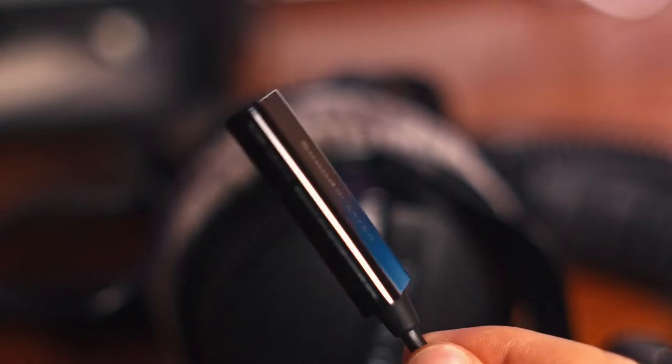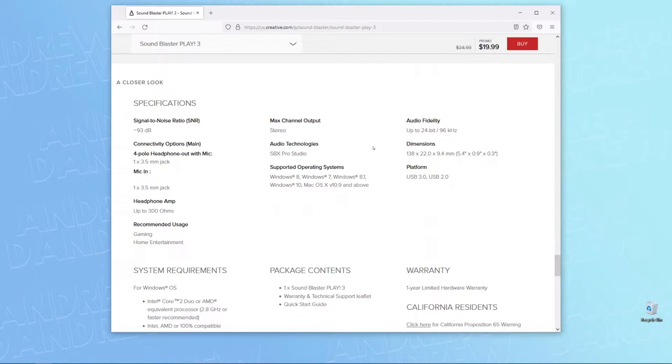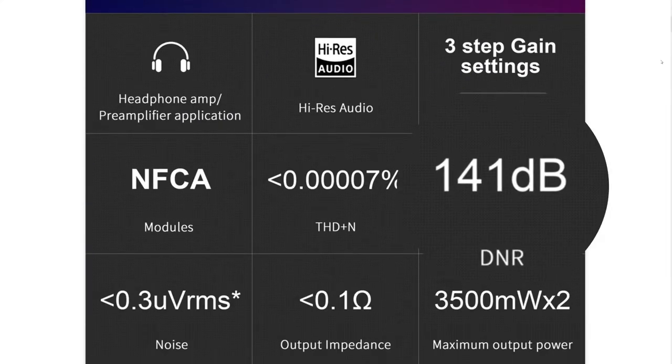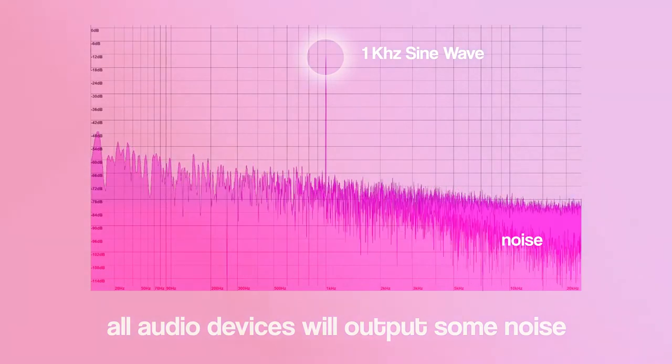Let's dive deeper to see what compromises you're making by not going with something more expensive. Looking at the spec sheet, the Play 3 can power headphones up to 300 ohms and run at 24-bit 96 kHz. The weakest link is its signal-to-noise ratio of around 93 dB, which seems a bit low, especially compared to my L30 which has a 141 dB signal-to-noise ratio. In simple terms, this rating tells you how much of the device's output is noise compared to actual desired audio — essentially how much hiss or white noise you'll hear while using the device.